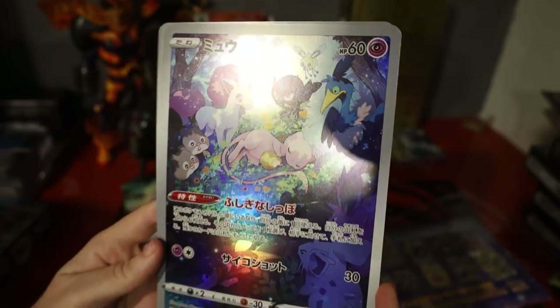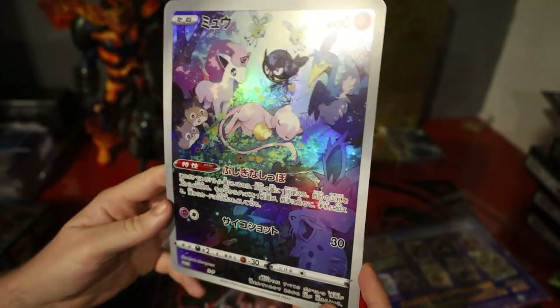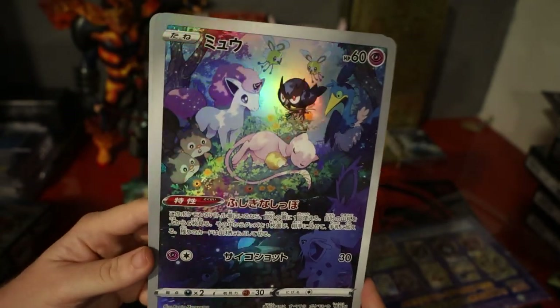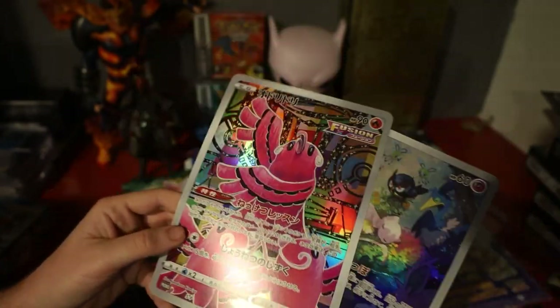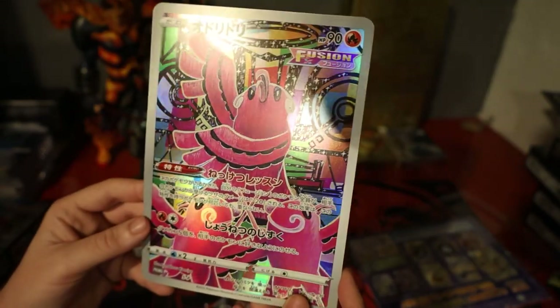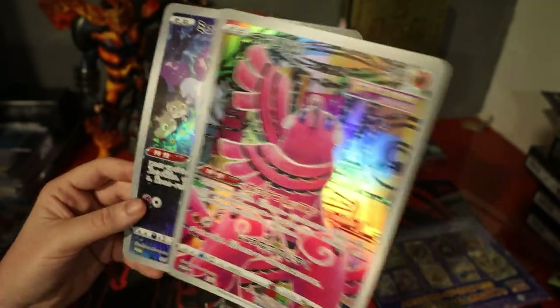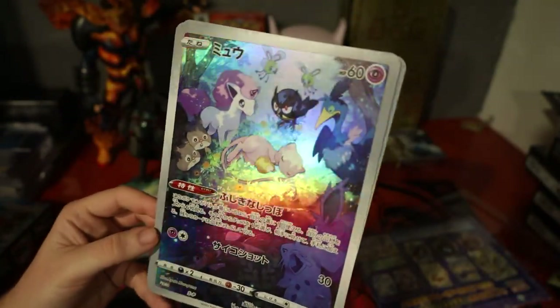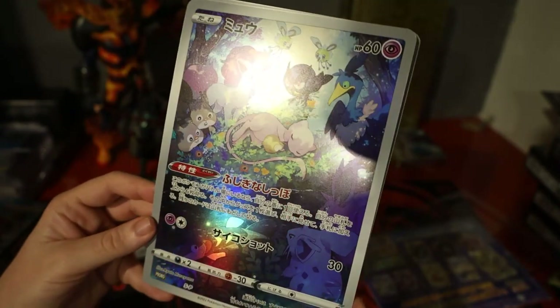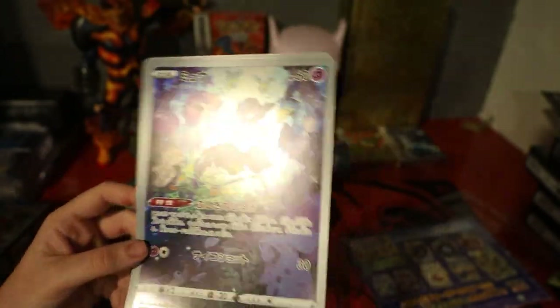Here is the beautiful Jumbo Mew — got this at a fairly decent price, bought it straight from Japan. We also have the Oricorio as well. I'm not normally a fan of Jumbo cards, however these ones look really really cool in person, and they did when I was seeing videos of them online as well. Yeah, it looks really really cool. I'm looking forward to getting them up on display.